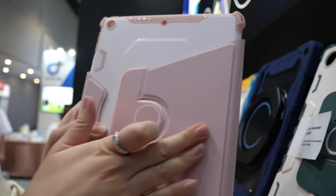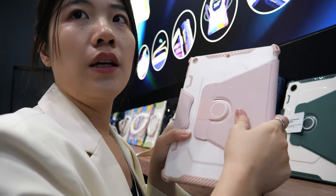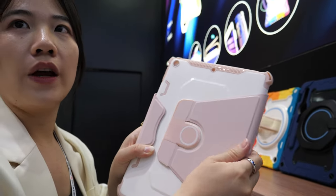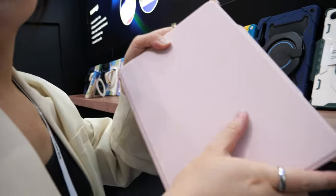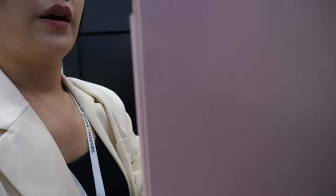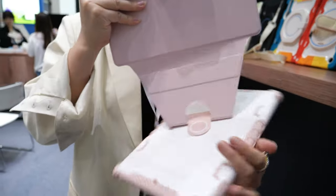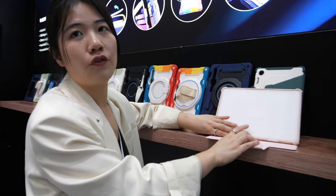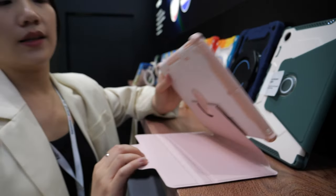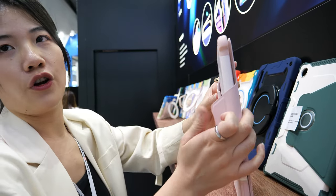Nice quality. Not easy to make dirty, and when it does get dirty you can clean it easily — because of the new leather material. It flips on, and you can rotate it 360 degrees. You can play games, watch movies, study, or walk around — it's very convenient for your life.